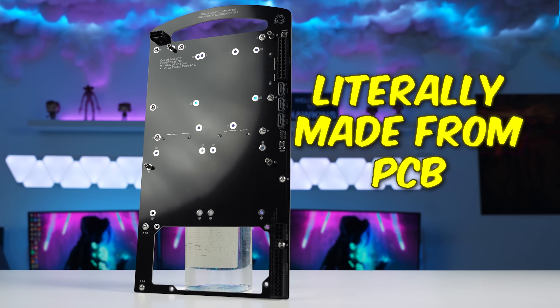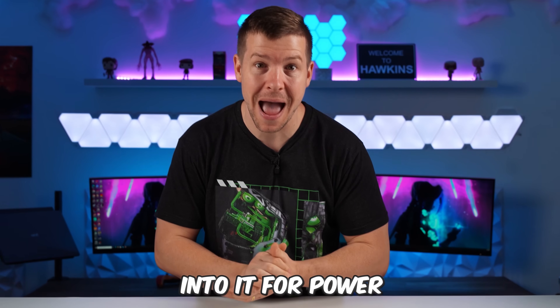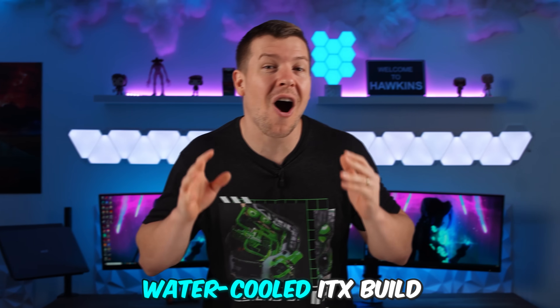This ITX case is literally made from PCB and all of your cables plug directly into it for power — something we have never seen before. Let's see its full potential by building a custom water-cooled ITX build.